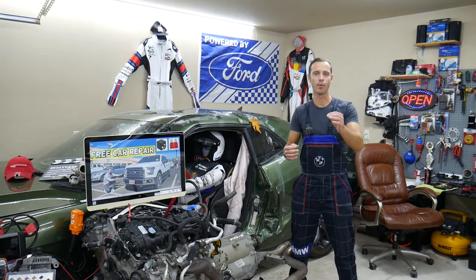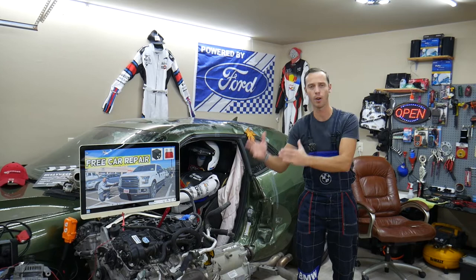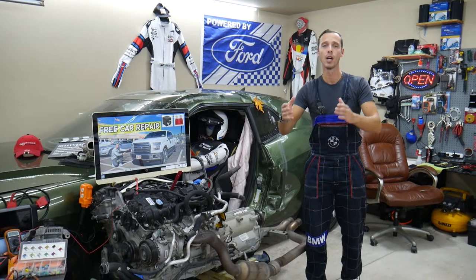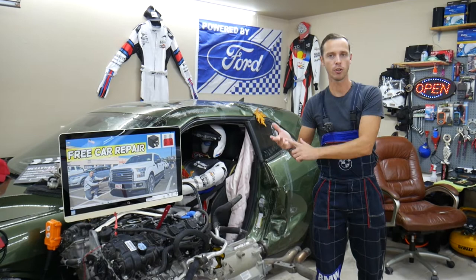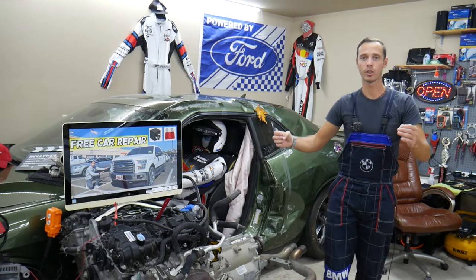Before we start, every single car we get here at the garage we try to make a fuse video and show you where it's located. We do that because if you're in the middle of nowhere and need to find a specific fuse, it's faster to search for the video than to look for the manual in your glove box. Most of the time people lose their manuals, and if you don't know which fuse to replace for ignition coils, fuel injectors, or fuel pump, you may be stuck.